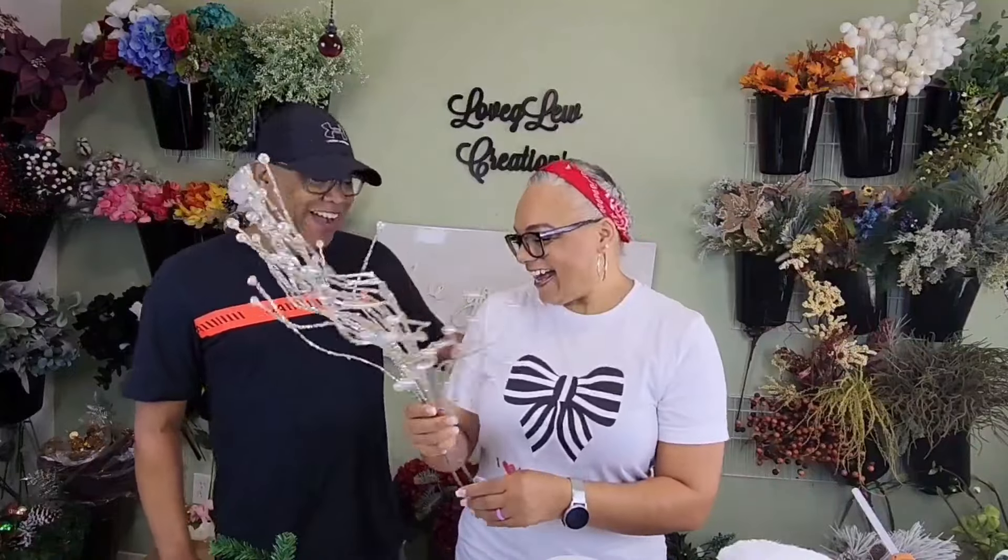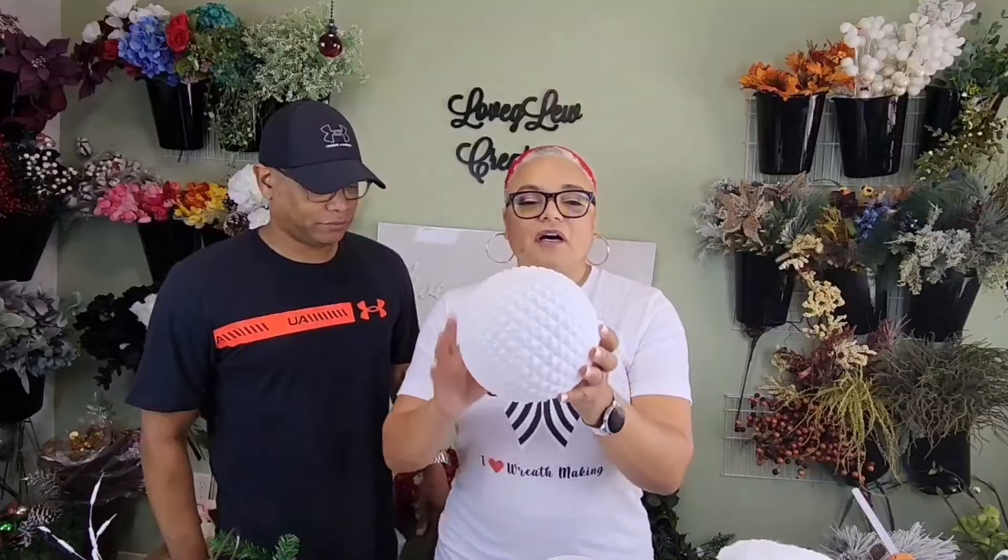We're also going to use this pearl-colored stem to have some sprays around the swag — this is in our shop as well. Some more white picks. I'm considering using either one or both of these gems, and these came from Hobby Lobby — they've got gems, how cool is that! And then we're going to be using one or two of these large ornaments, I think about seven-inch ornaments.